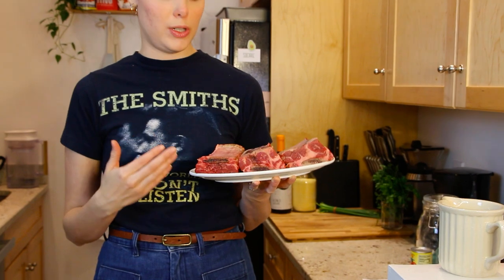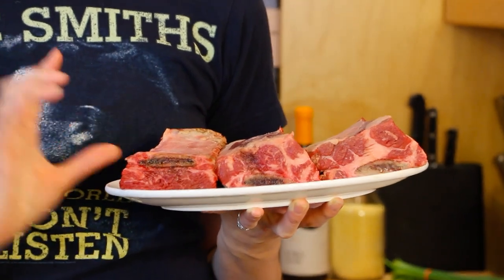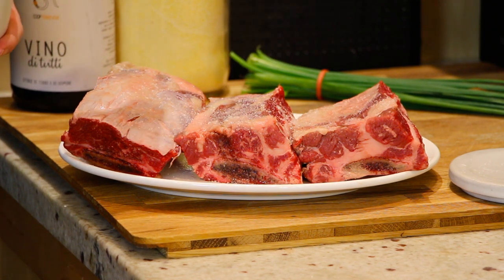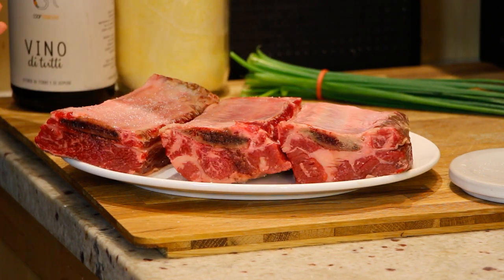We have about 2.2 pounds of short rib because it's just the two of us, cut into three different pieces. For a meal for six, you can cut them smaller or have your butcher cut them into little chunks. Make sure to take your short rib out of the fridge and sit at room temperature for about 20 minutes, then salt and season them on both sides.